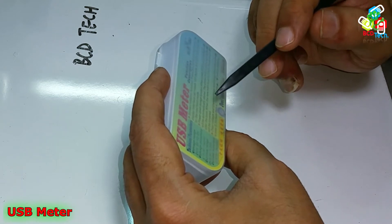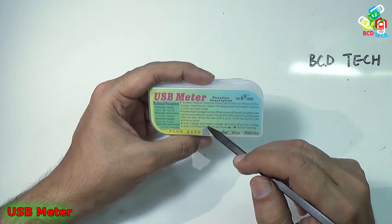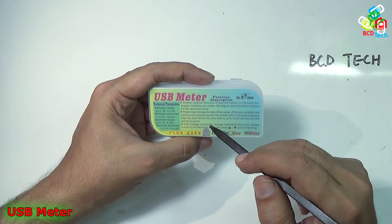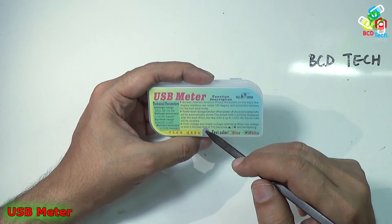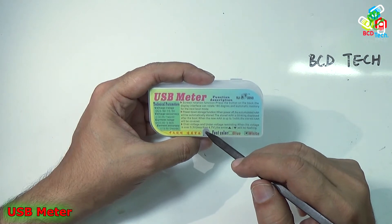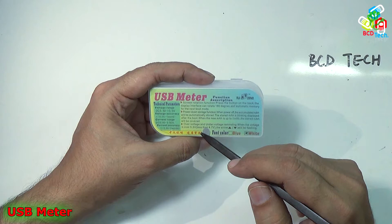Power down storage function: when powered off, the accumulated mAh will be automatically stored. The stored mAh blinks on the display after boot. When the new mAh reaches up to 1 mAh, the stored mAh will be overwritten.